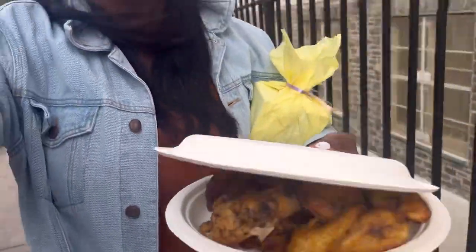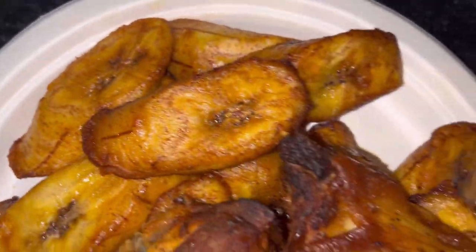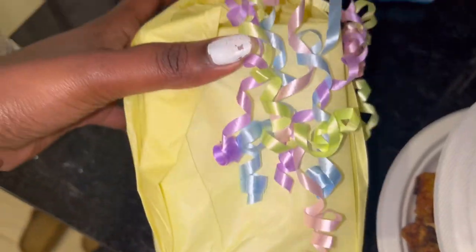All right you guys, so the day is over with. I got a little gift, got some extra food. I'll tell y'all, I'm still having to go out there and it's giving anxiety — I'm gonna pick up my babies and we're going home. So this is the chicken, these are the plantains, and this is the gift. I'm about to open it up and see what it is.